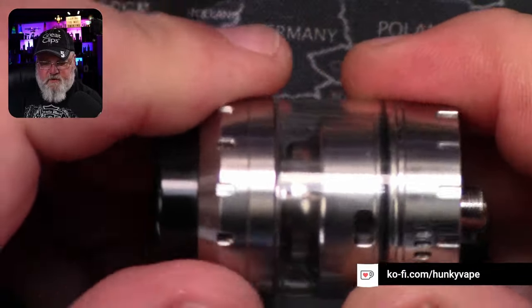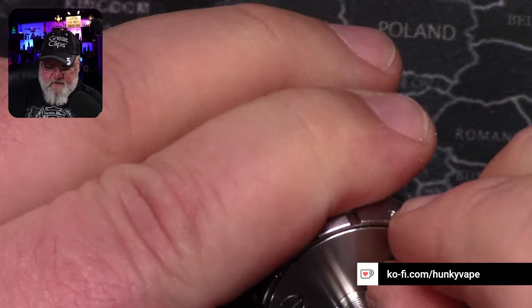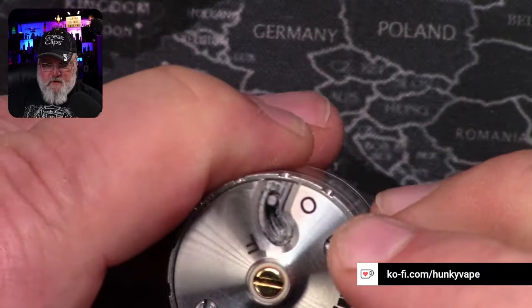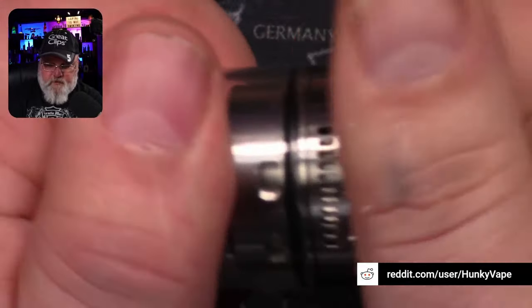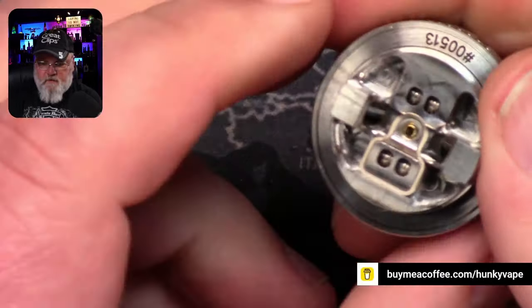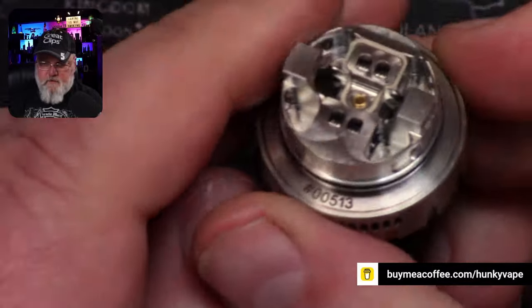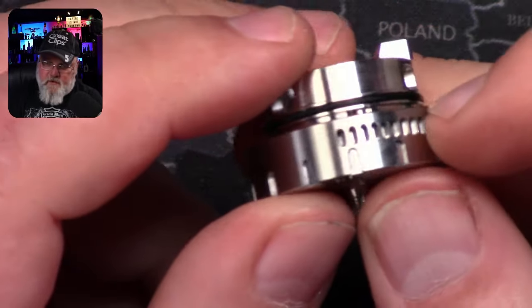Is this a gimmick or is this actually going to improve the capabilities of this tank? Open that up — supposed to give it a quarter turn and then it comes apart.